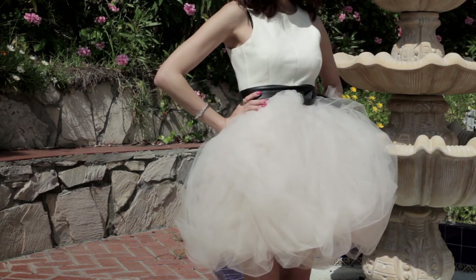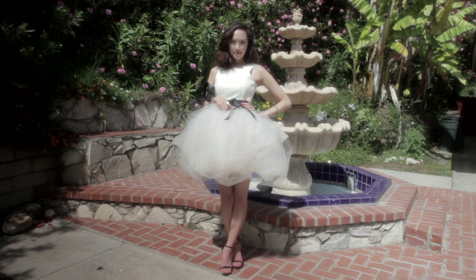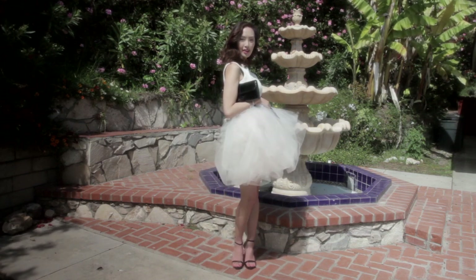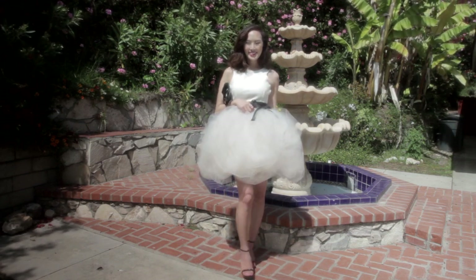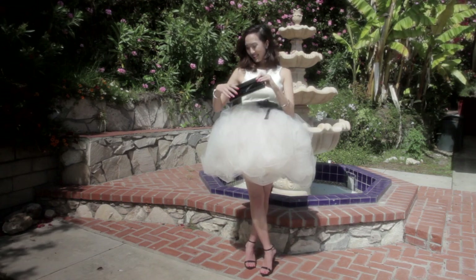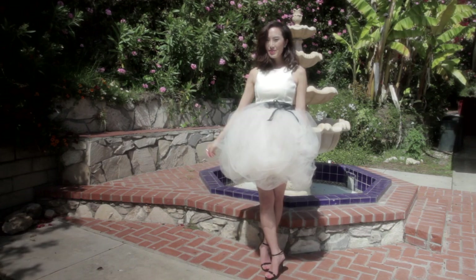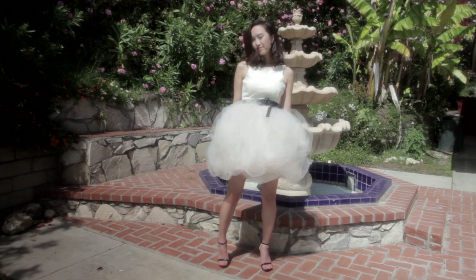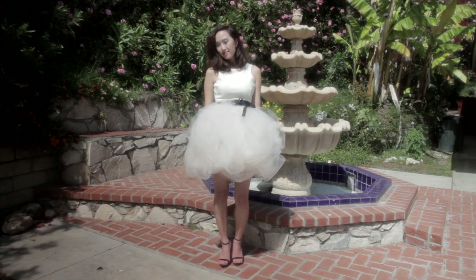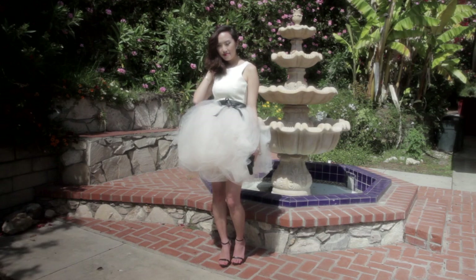Bring it all together by adding a waist belt to connect your poofy skirt with your dress. That's the thing with tulle — it's either all or nothing. And there you have it! We took that simple dress that was so last year into a fabulous cocktail frock. Bring the look together with a pair of skinny stilettos that match your belt and your clutch. This is now how you can update your wardrobe — have fun and don't get lost in all that tulle!